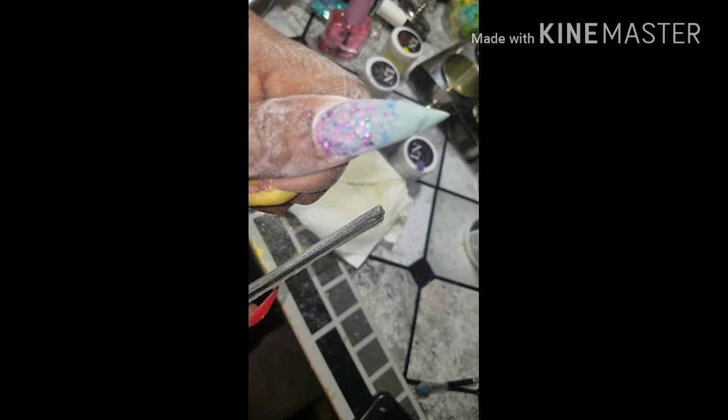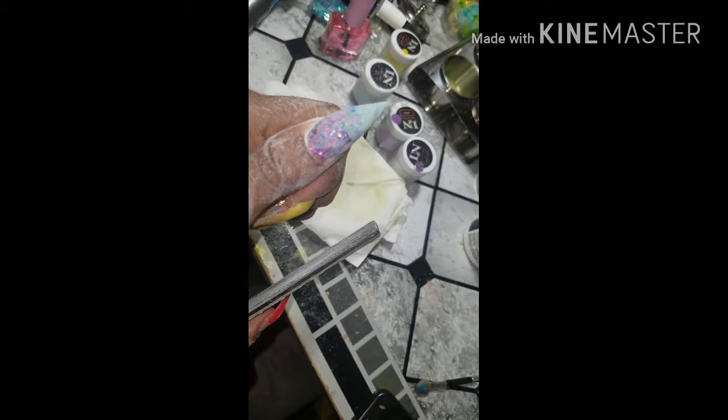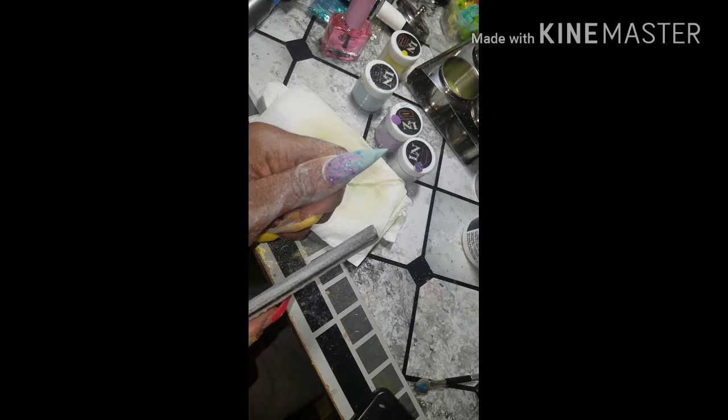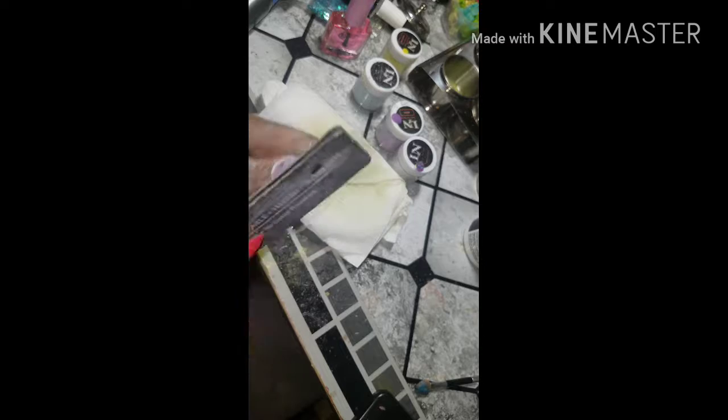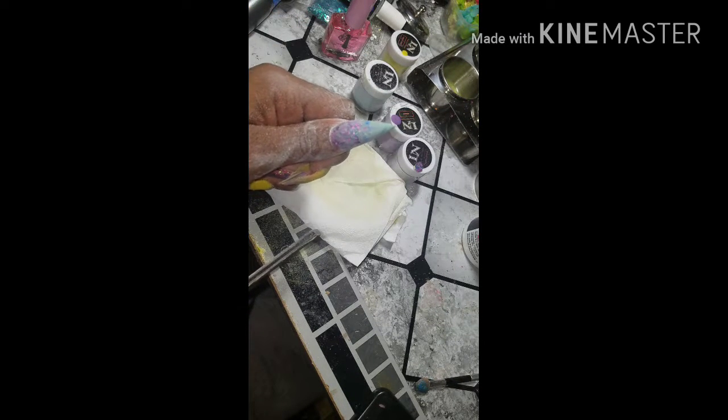Here I'm just checking all angles of the nail. You want to make sure your apex and everything is built to perfection. You want to make sure your tip is not too thin because you want to avoid breakage and things like that. So you just want to turn your fingers and kind of eyeball each angle of the nail and make sure it's to your liking.